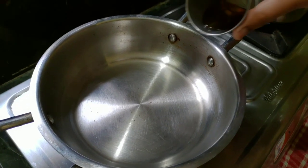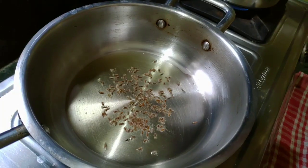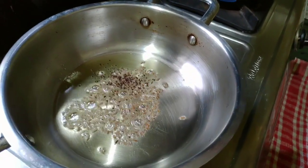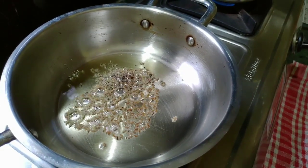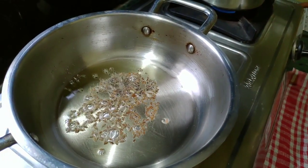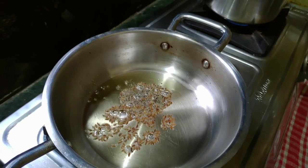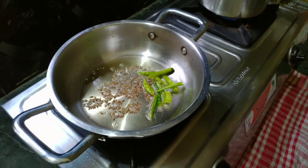First, I'm going to prepare a pan. I'm going to add 1 tablespoon oil. After that, I'm going to add some taste to the recipe. I'm going to add some onions — a little bit of onions. That's why I'm going to add some onions.